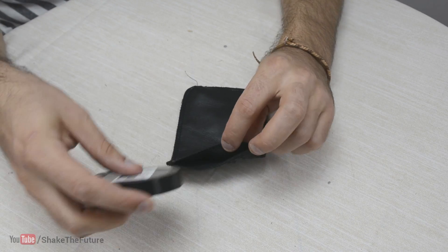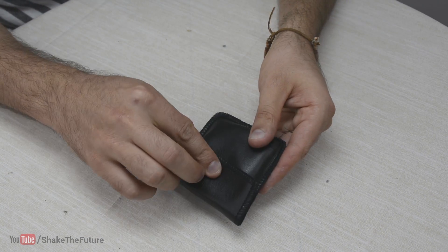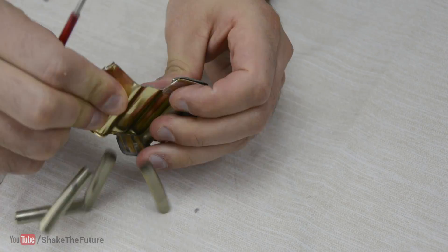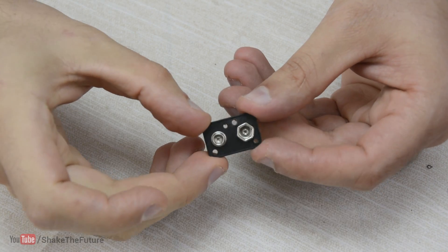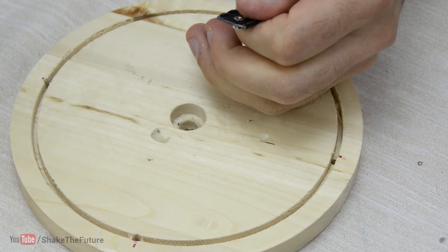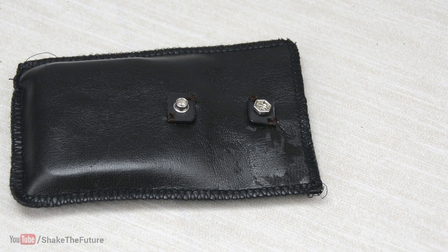I had this fake leather sleeve lying around and decided to attach a snap button, but I didn't have one. Not a problem. I opened a 9V battery to remove the connectors. I drilled four holes in a plastic and then cut it in half. I sewed the connectors to the sleeve. That's it — my snap button was ready.